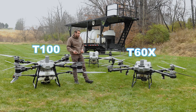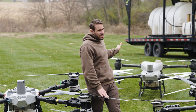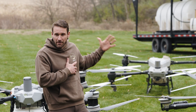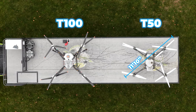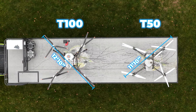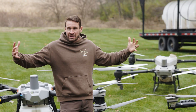I didn't mention the T50 size. The T50 across is 11 foot 10 inches, so it's quite a bit smaller — about 12 inches smaller than the T100. Because it has a 10-gallon tank, it doesn't need to have as big of propellers and such.